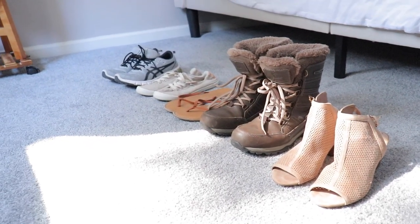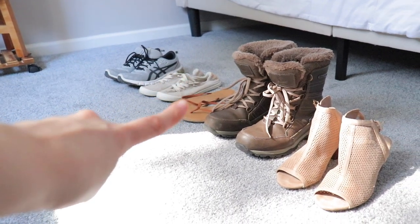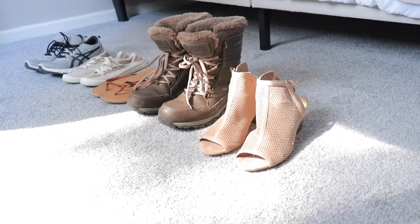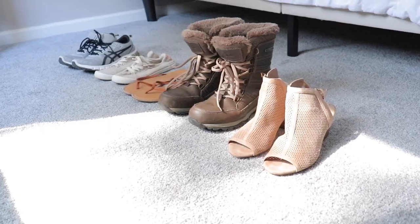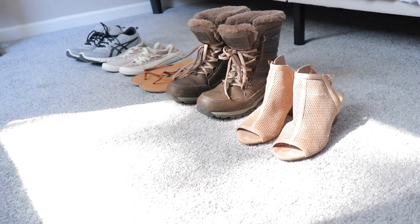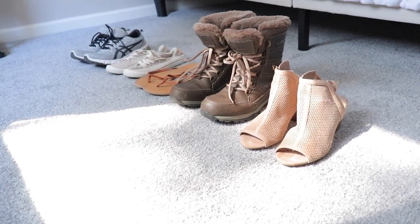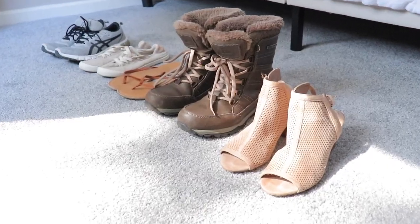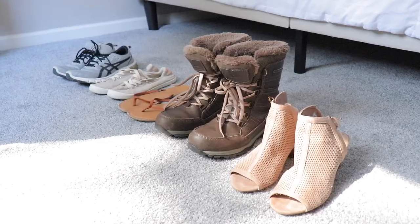These are all the shoes that I own: from two pairs of sneakers, sandals, snow boots, and a dress-up pair. All the cleaning methods for these shoes are different and I'm going to go one by one and try to make this video as neat as possible. So if you are interested in how I clean my shoes, then keep on watching.